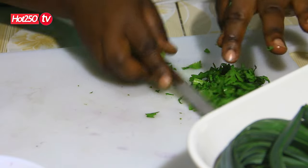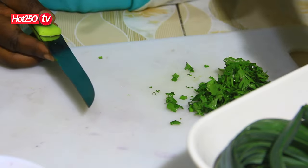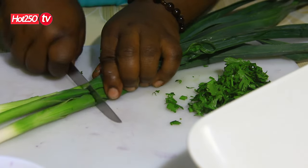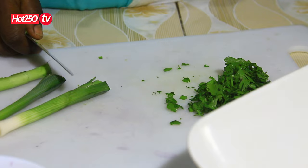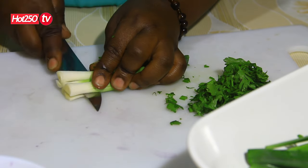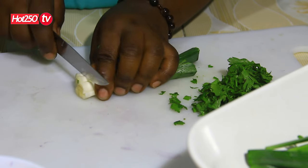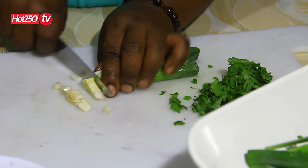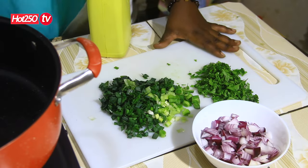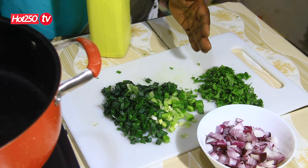We would have to get out of the water — they would be able to get out. We would want to start with the water.